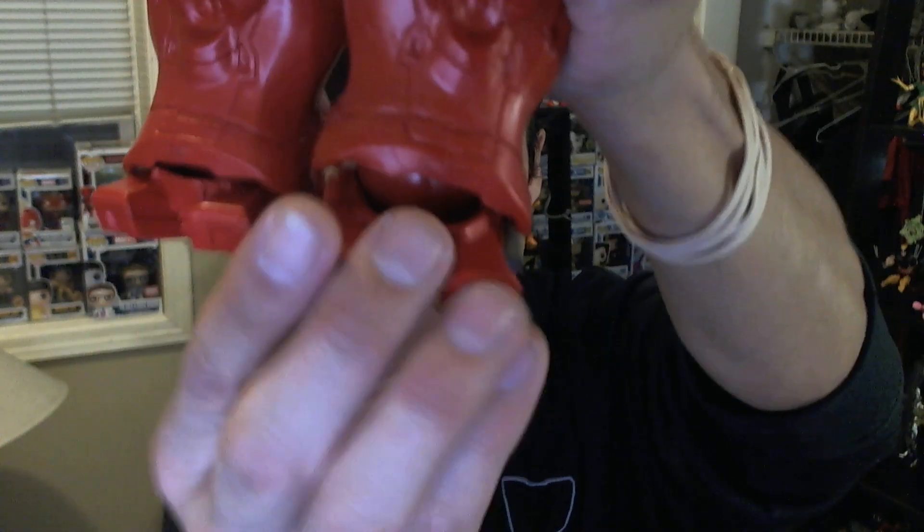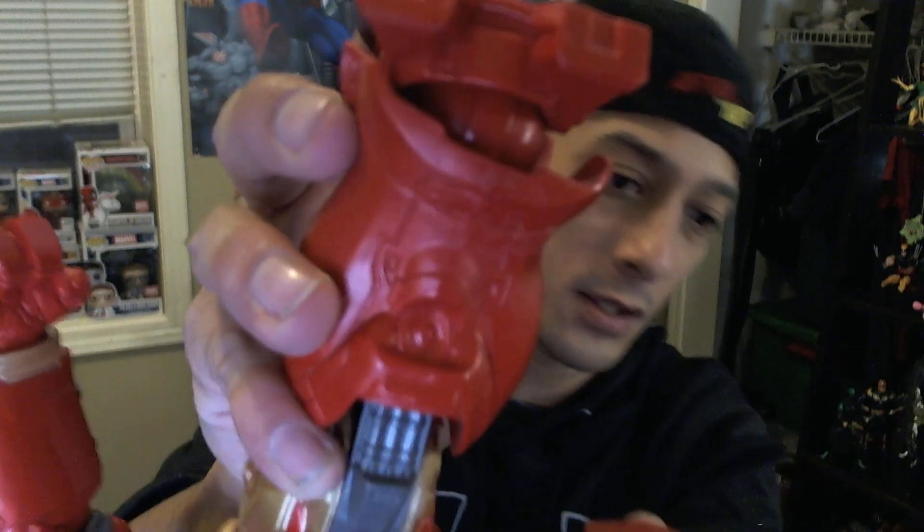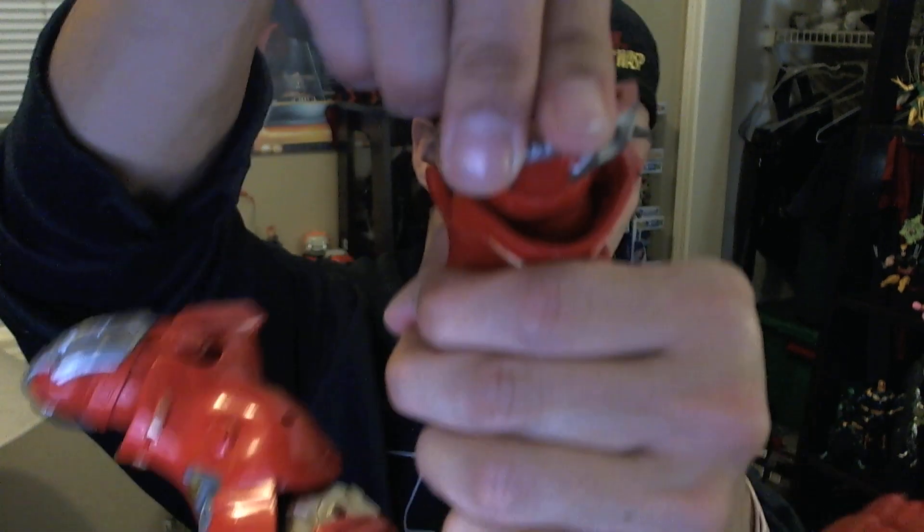The feet are super cool — unlike the other Iron Man figures in the wave, they gave this bad boy some really wicked articulation. They're ball and socket at the ankle, so you get back and forth, up and down, and a little twisty action. Not great because of the way the foot is molded, but it's not terrible. Give them some props for that.